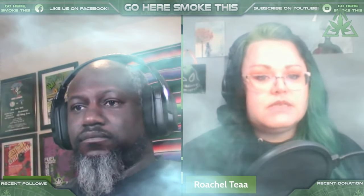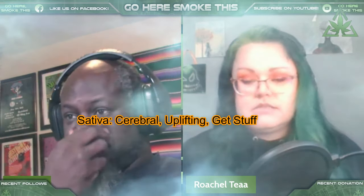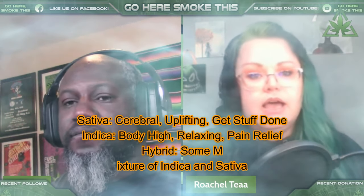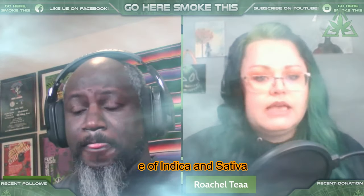There are specifics on the growth side and specifics on the effects side. For Sativa, if you're going to categorize it, you'd look at it as cerebral and happy. Versus Indica, which would be more of a body high — relaxing — when you're looking at Sativa versus Indica as far as effects go.